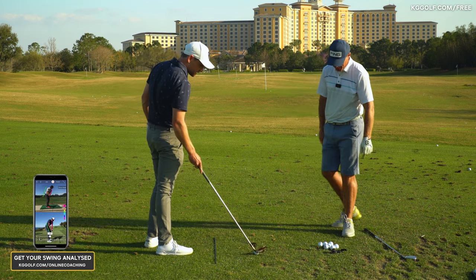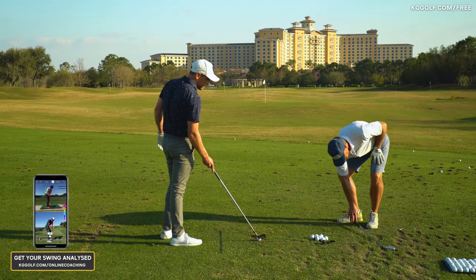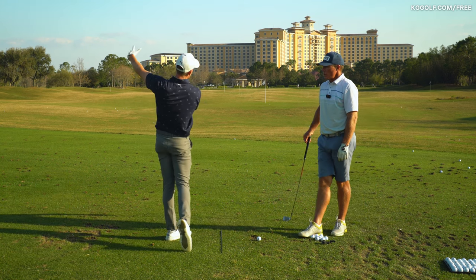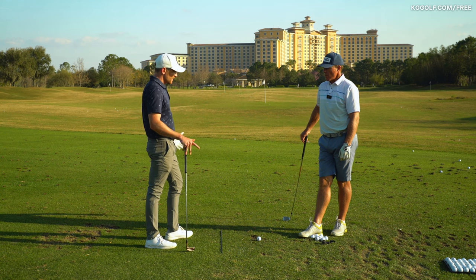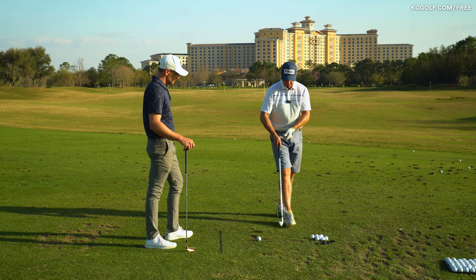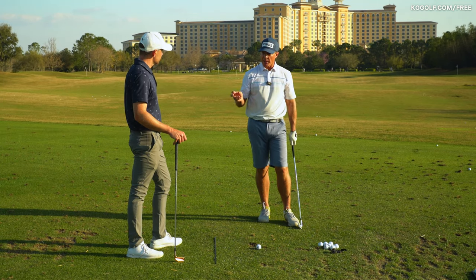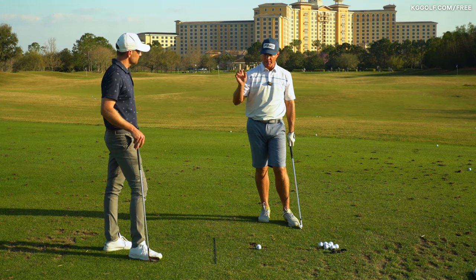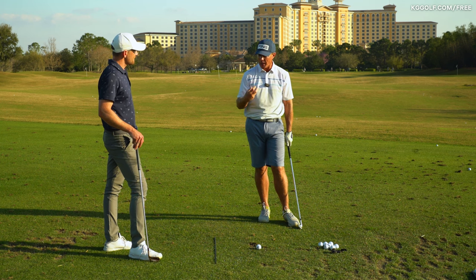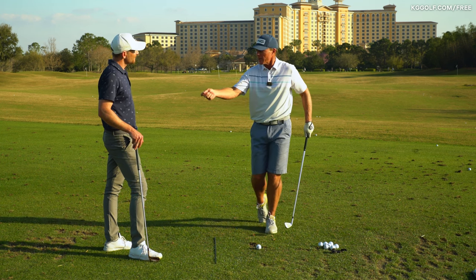Let's put this into a little drill and exercise. We need to work the body a little bit better to get some more complete compression on that golf ball. One of the things I do in my golf schools is a segment titled 'strike,' where we really just go and work on strike. To me, if you're striking it properly, you're compressing it properly.